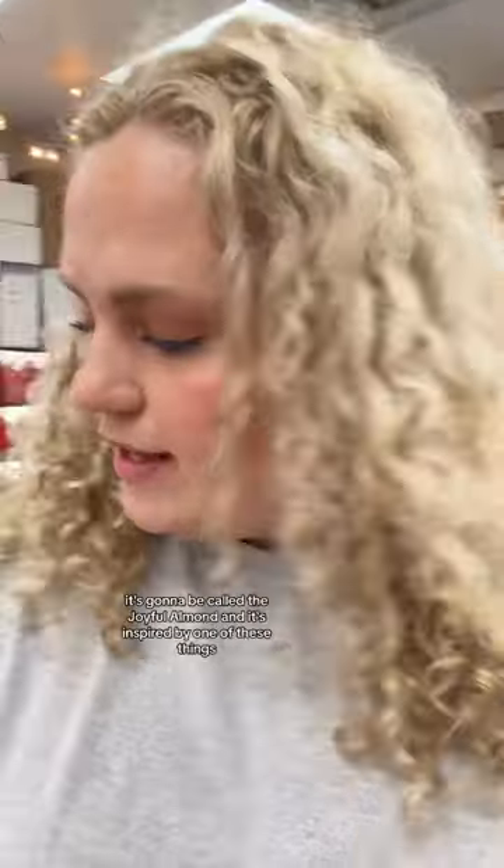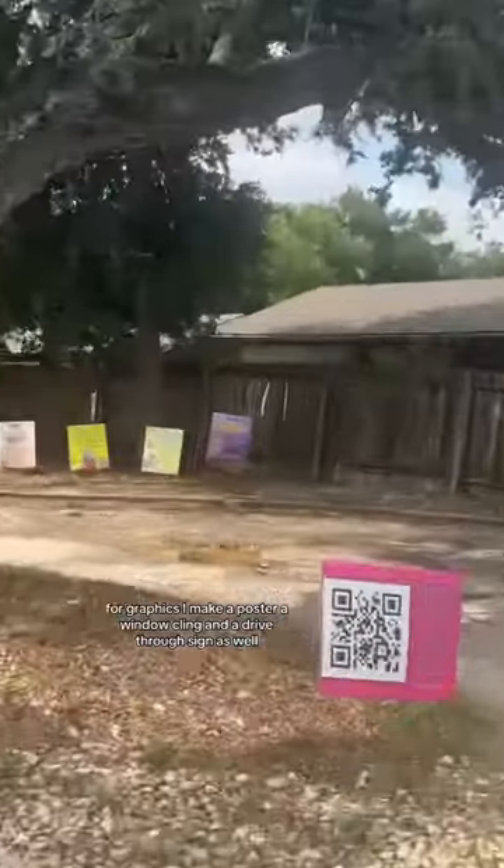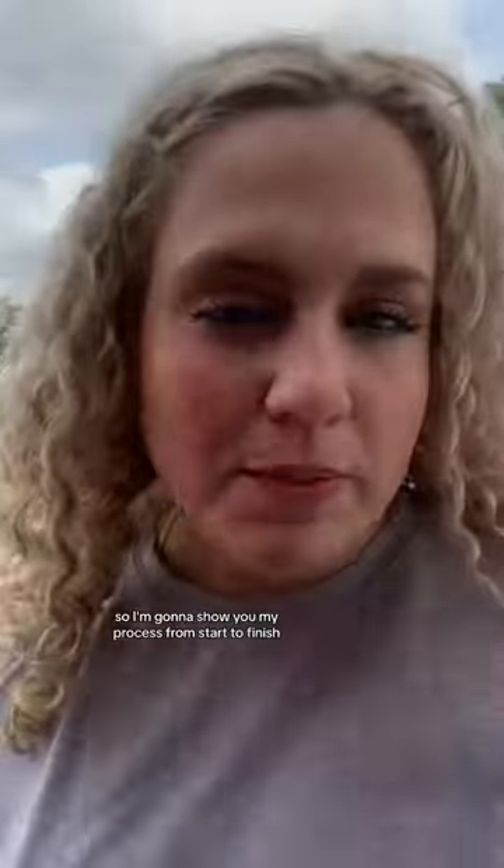I'm at the store and I need to make a graphic for a new shake we're running called the Joyful Almond. For graphics, I make a poster, a window cling, and a drive-through sign as well. I'm going to show you my process from start to finish. First off, I'm going to make the item so I can get a picture of it.